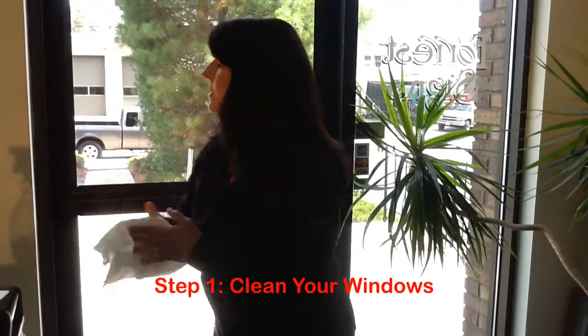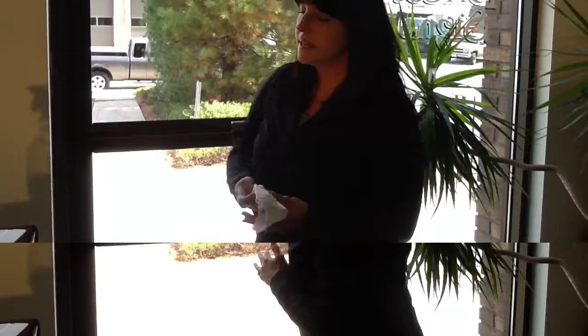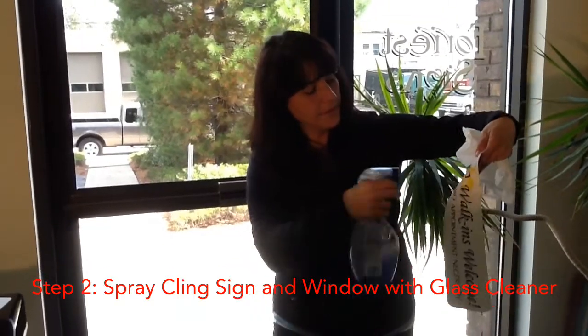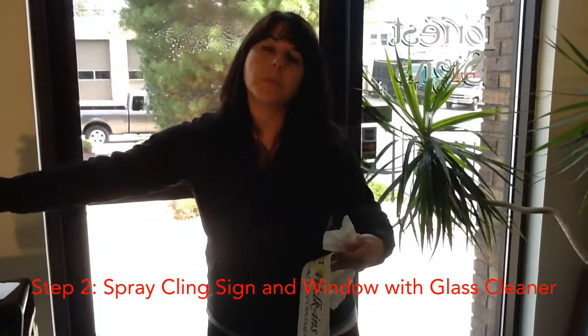So the first step is to make sure your windows are very clean. And the second step is to grab your cling sign and spray it with the glass cleaner really well. Get it nice and wet. And also spray the area of the window that you're going to apply this sign to.